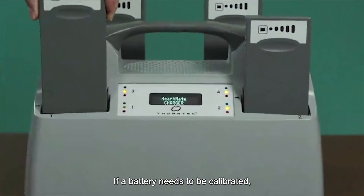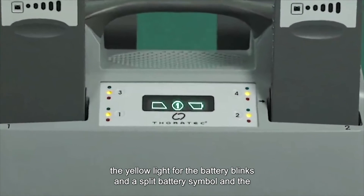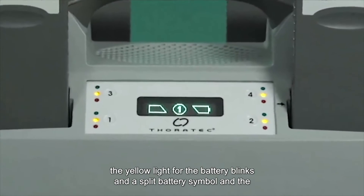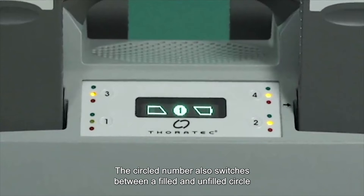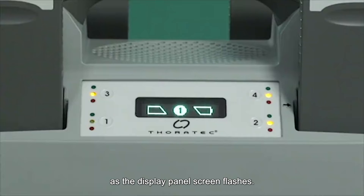If a battery needs to be calibrated, the yellow light for the battery blinks and a split battery symbol and the pocket number flash on the display screen. The circled number also switches between a filled and unfilled circle as the display panel screen flashes.